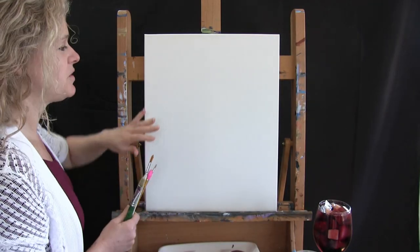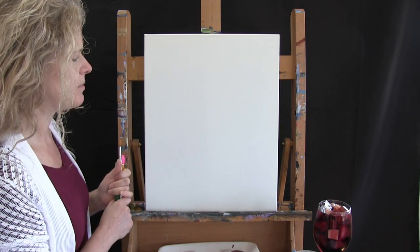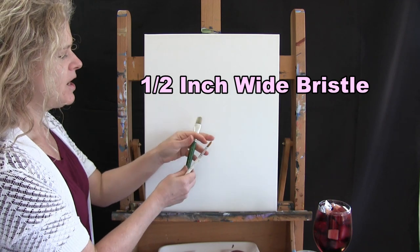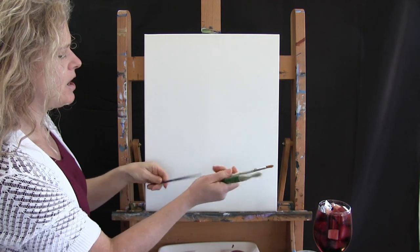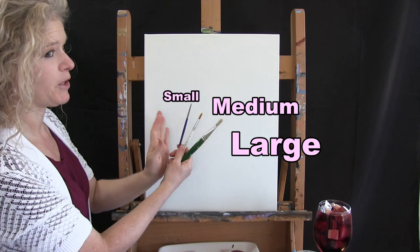For the materials today we're going to be using a stretched and primed 16 by 20 canvas. You can certainly get this at any of your craft stores or switch up the size. I'm going to use three brushes: a half inch wide bristle brush, a number 10 round brush, and a number 2 round brush. I might refer to these as small, medium, and large as we go.